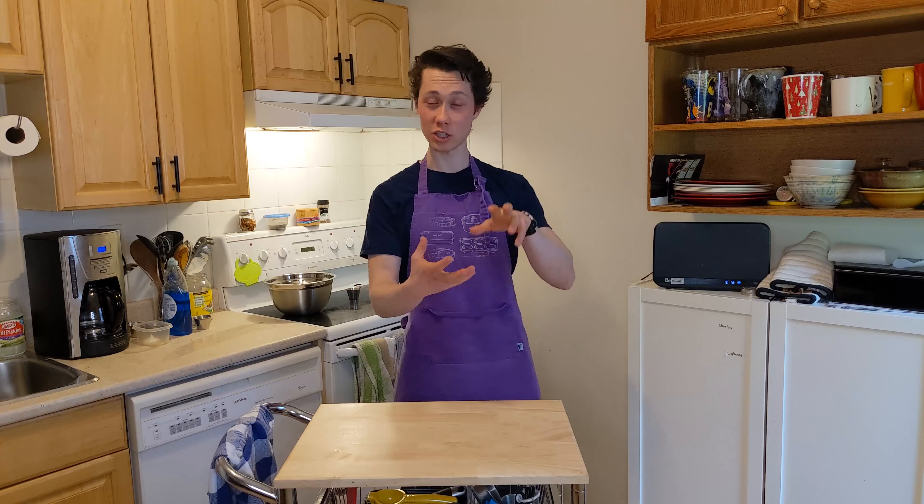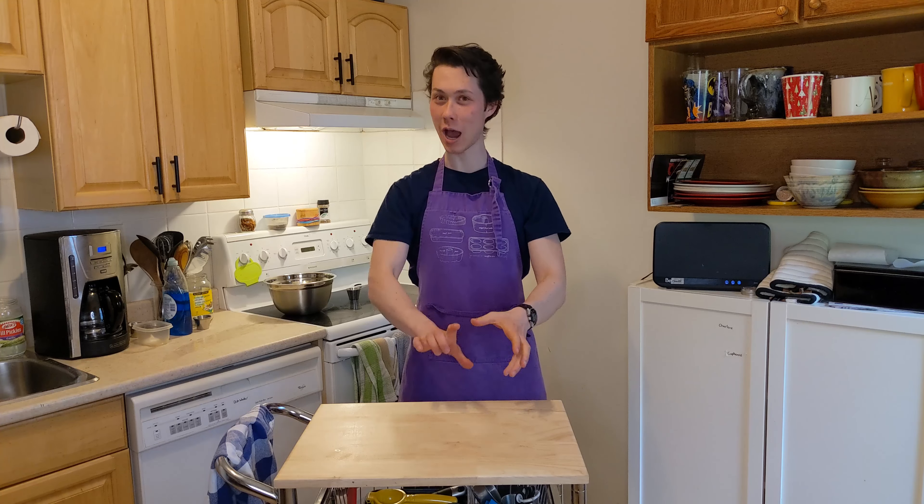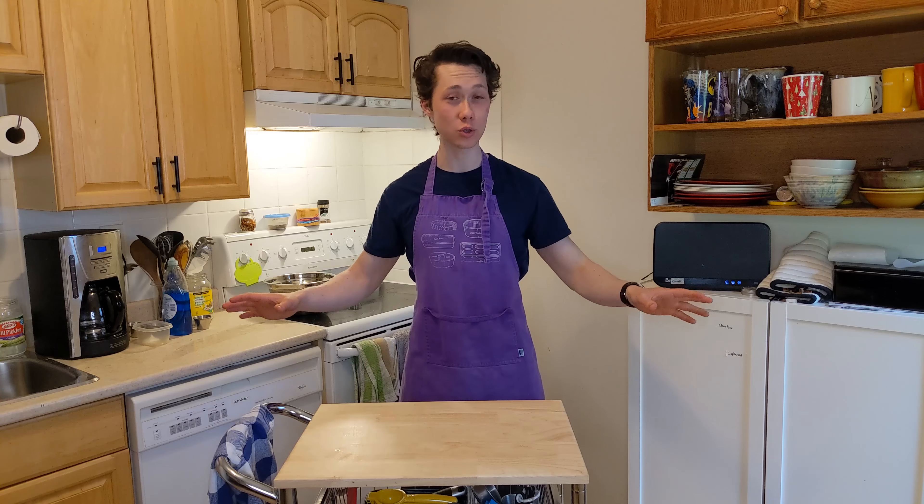What a magic mug is, is it's an upside down cheesecake in a mug that you then tip out and it's like a tower. I hope. I haven't actually tried this yet. It's a little more complicated than our normal stuff, but there's absolutely no heat, so it's a trade-off.